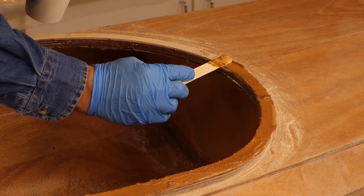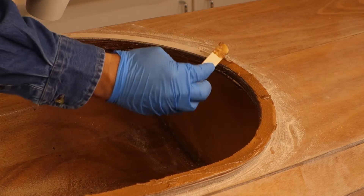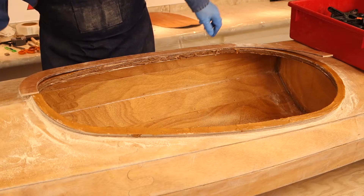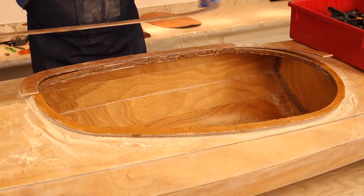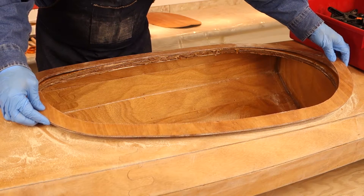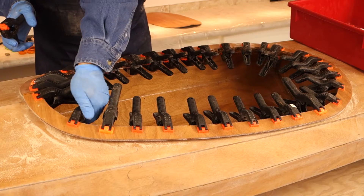Mix two pumps of resin and hardener with wood flour to the thickness of toothpaste. Spread the wood flour mixture on top of the narrow combing. Put the wide cockpit combing on top of the narrow combing and clamp all the comings in place.